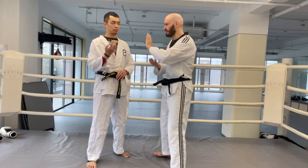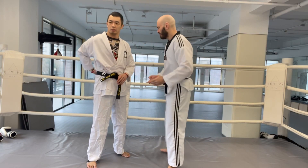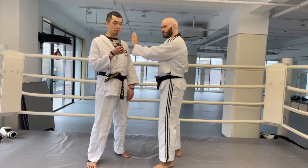The Taekwondo knife hand strike has many different applications, not the least of which is — hold on Jordan, that's an actual knife.